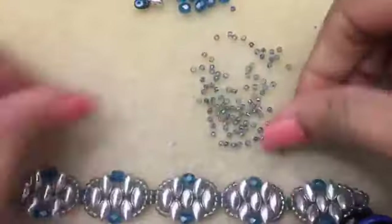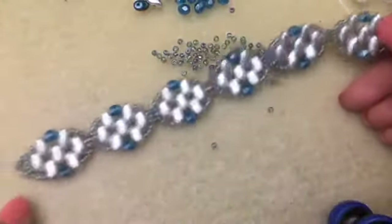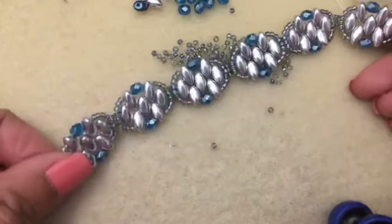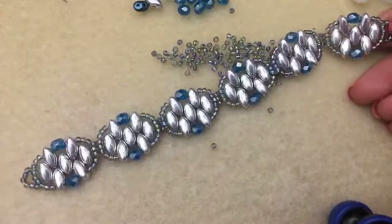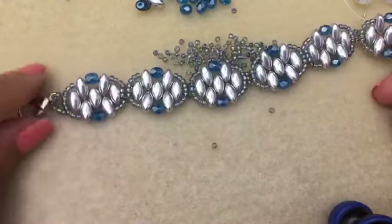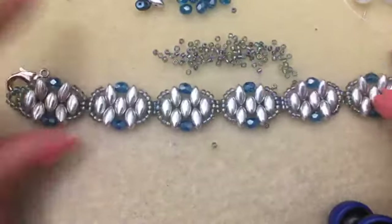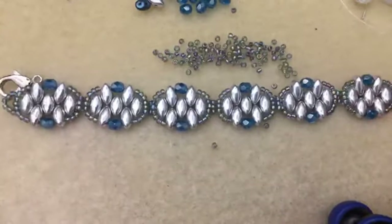And there's the bracelet! What I'm going to do is probably add in a lobster claw. I forgot to grab some jump rings earlier, but I'm just going to put in a lobster claw like this one here with a jump ring on each side. But there's my live for today - I hope you guys like that.